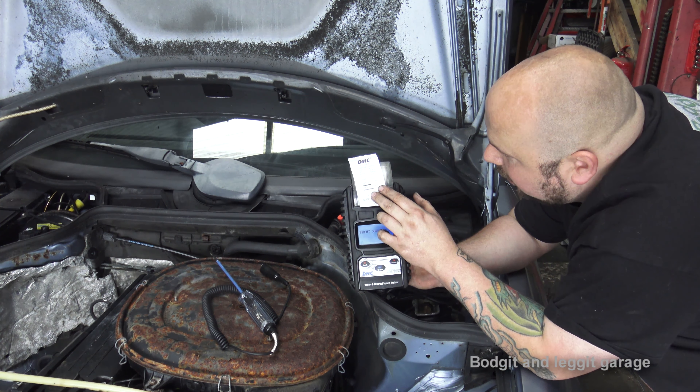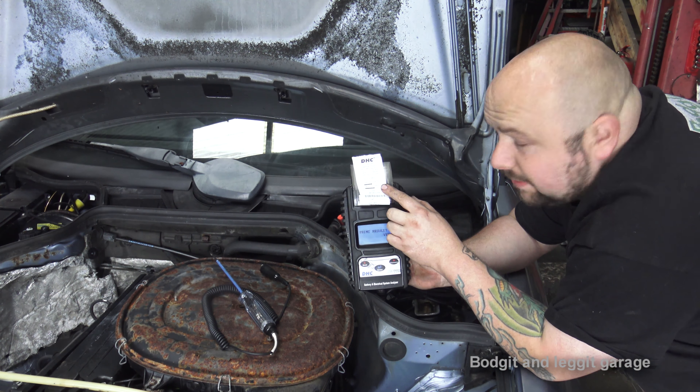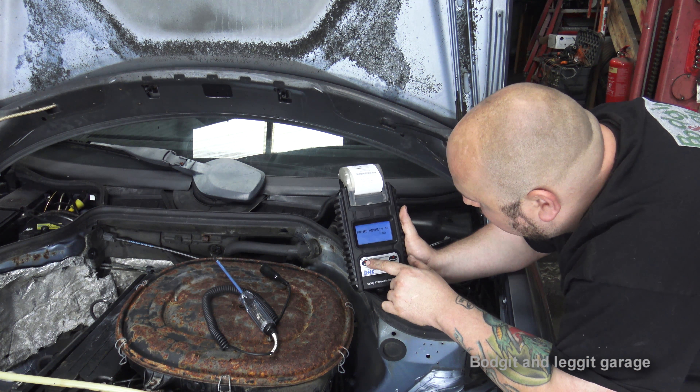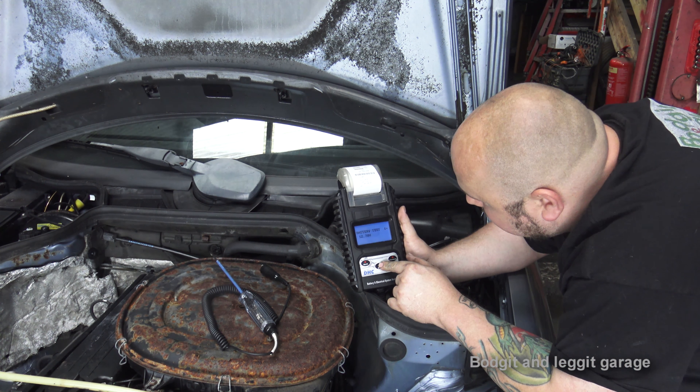It's telling me the state of charge is good, the state of health is 85%, so it's passed. It prints the receipt. Now we're going to go back and do a system test.